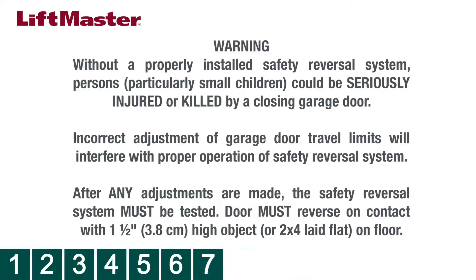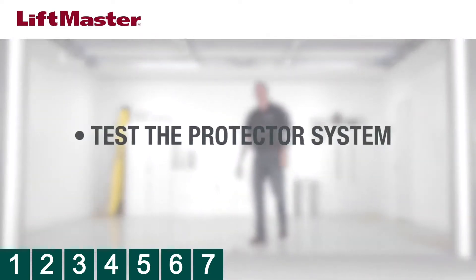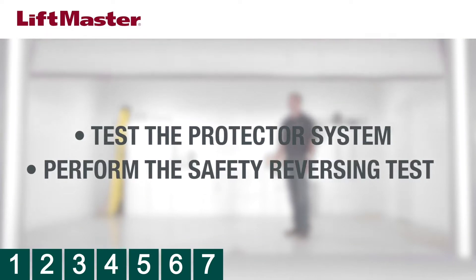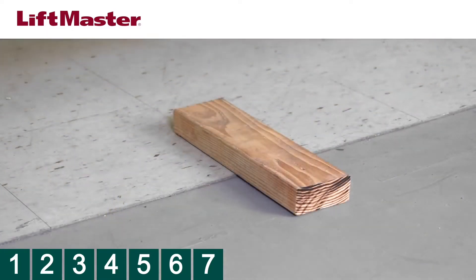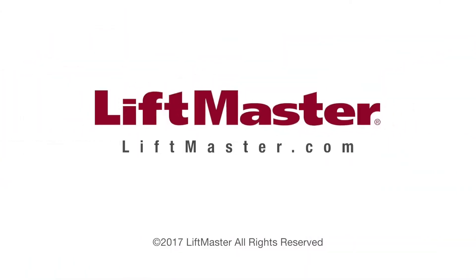Any time you make any adjustments, the Safety Reversal System must be tested. Complete the installation by testing the Protector System and performing the Safety Reversing Test. Consult the manual or watch our instructional videos for more information on how to perform these tests. Your installation is complete. For more information, visit liftmaster.com.